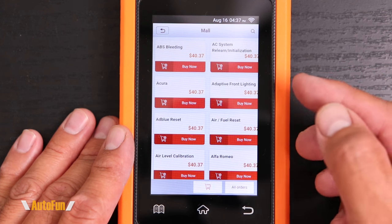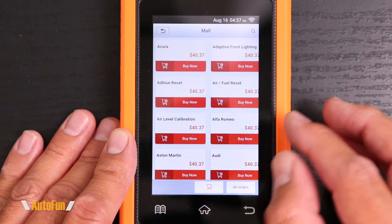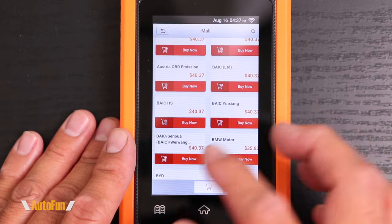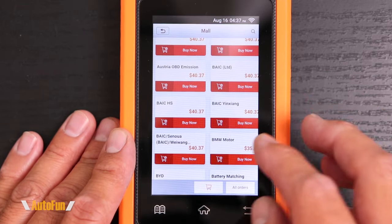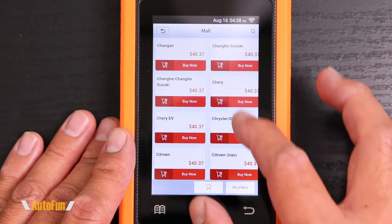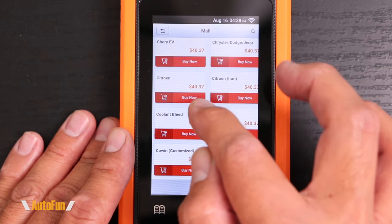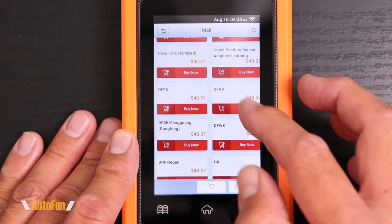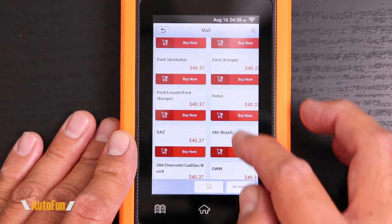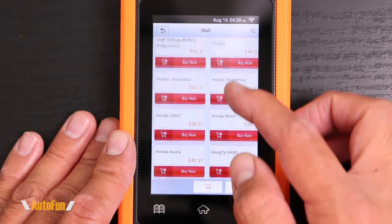This is what the mall looks like. As you can see, we have additional service functions for other vehicles than the ones this tool is made for. So you don't need to rebuy the BMW, Mini, or Rolls-Royce, because those are already included in this tool. But if I wanted to work on another vehicle not included on this particular tool from the factory — for example, if we happen to have a Citroen — then we can add that feature here. This is a great idea because we can add piecemeal that specific car we want to add. I'll scroll through so you can see some of the modules and brands available, and some of the pricing as well.